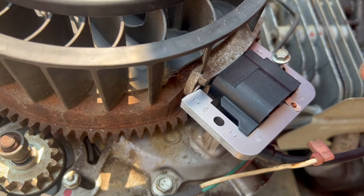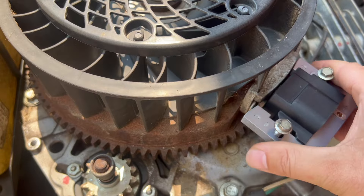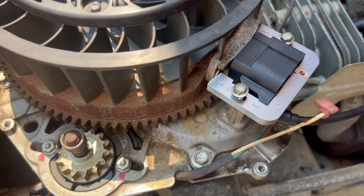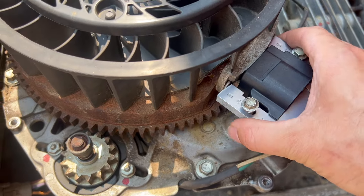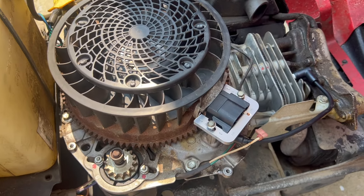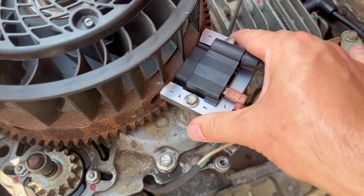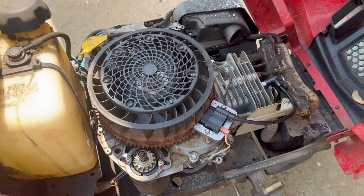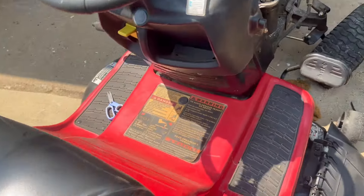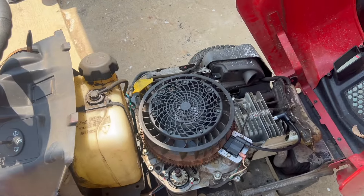Now simply repeat the process — the bolts go back in. One other thing I want to mention: when replacing these, make sure that you align it properly so it fits. You do not want it squeezing against things or positioned too far out where the spark won't reach. You want it perfectly positioned and tightened down really good. The white wire is back on, fully secured, and the wire is on the spark plug. That is how easy and simple it is to replace your ignition switch. Put the cover back on with the four bolts and that is it.